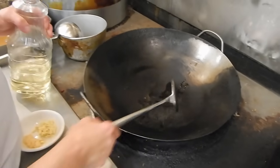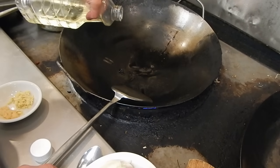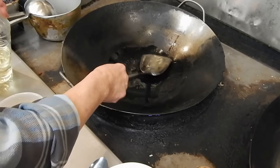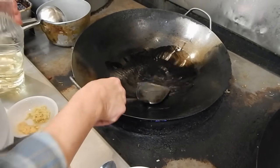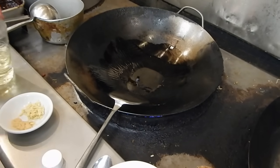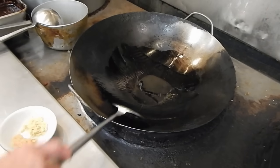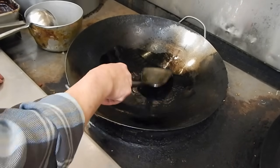Make sure the wok is clean and hot — if it's not clean they will stick. If you cook at home you can use a non-stick pan, that works okay, easier you know. But you have to heat it up real well at the beginning, otherwise they will stick.